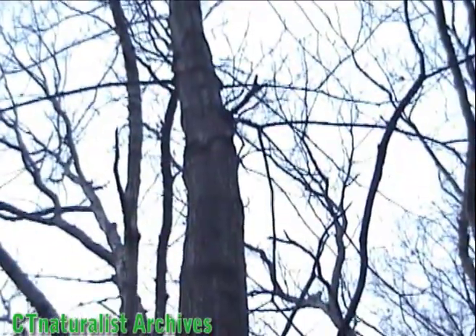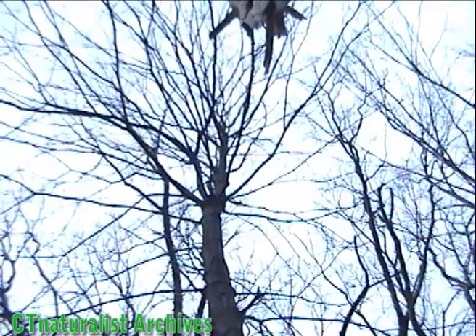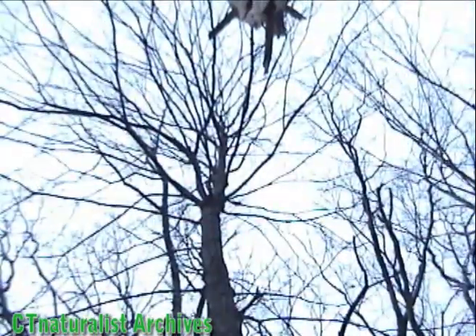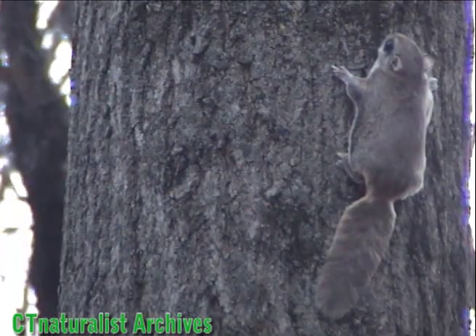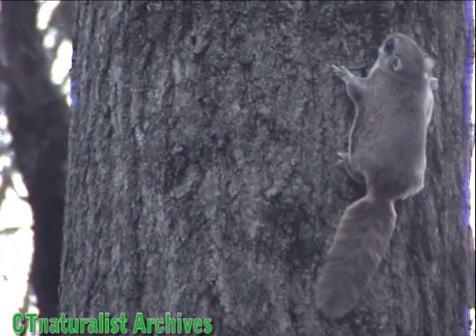Luckily there are two squirrels in the tree, so we'll try to get a better shot. That's a little better, but it's still so fast. Here again is a slow motion view. The flying squirrel stretches its legs and spreads a flap of skin that is used to glide through the air.